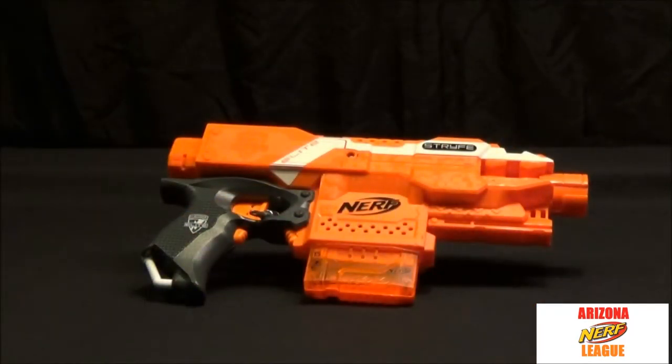First impression of this thing — I love it. Having a semi-automatic pistol is fantastic. Shooting with one hand, not having to worry about any kind of pump or lever, it really makes a difference, and this will be great for kids doing Nerf wars or different battles.